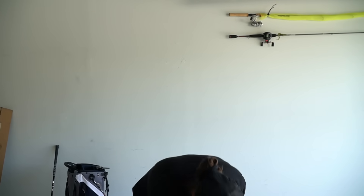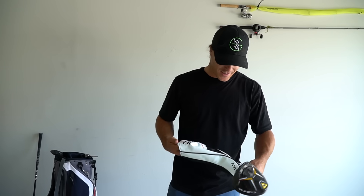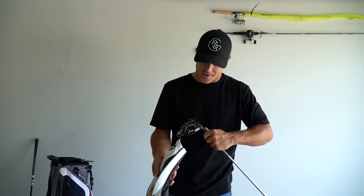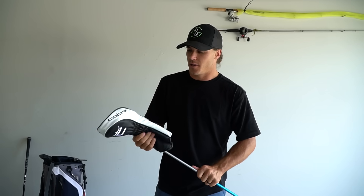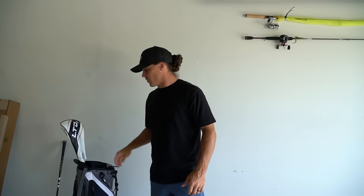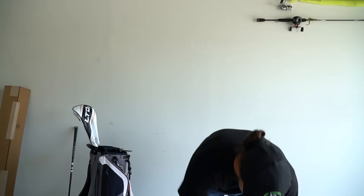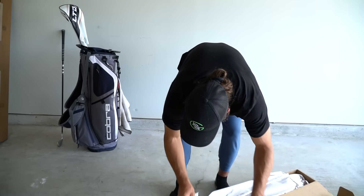Oh my goodness, that is just absolutely beautiful. Believe it or not guys, I'm actually playing in a tournament tomorrow and I will be putting these clubs in the bag. I'm probably gonna go to the range a little later, but I'm gonna be hitting these in a tournament tomorrow which you guys will find out about on Friday. But look at that — it's just oh my goodness, and that's just one of the clubs.